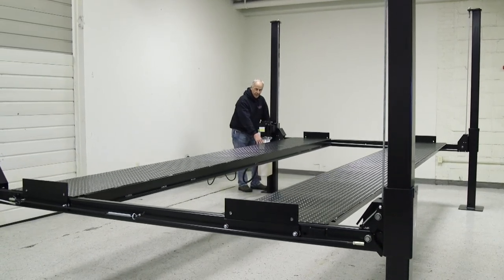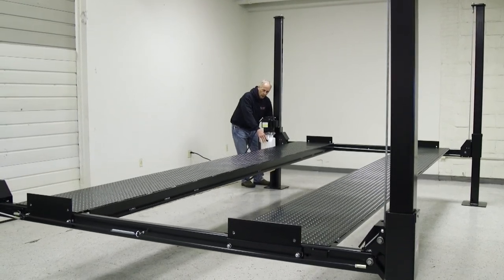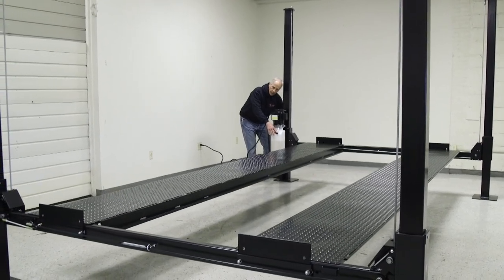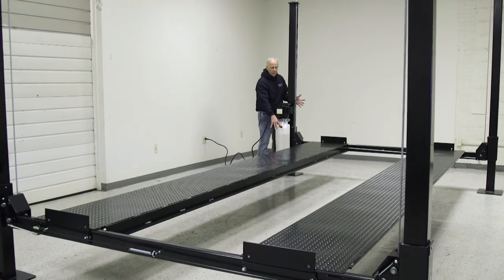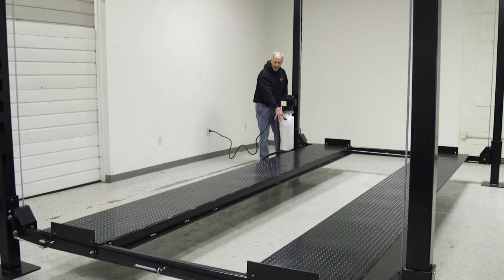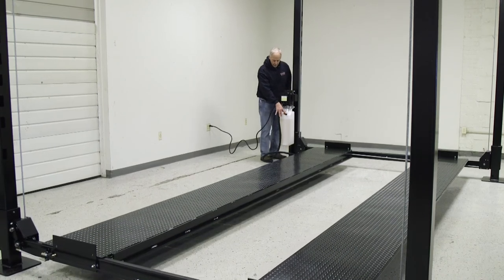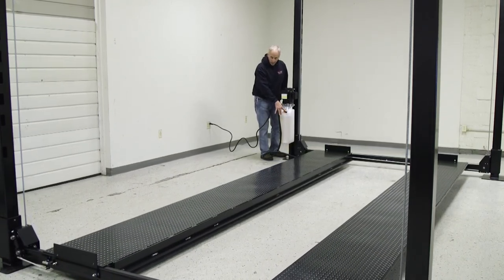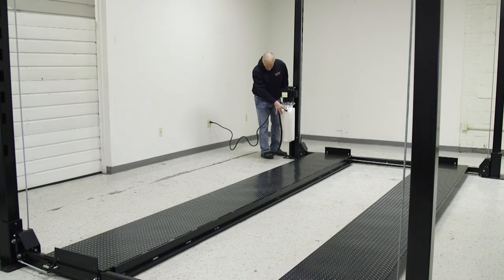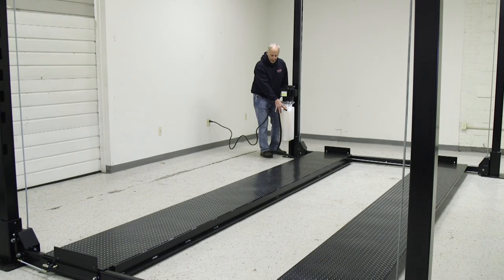Once I get past the last cutout for the locks on the post, then I don't need to hold my lock bar anymore. You're also going to notice, being an outside slider, the first time down it's going to adjust the post for you — they're self-aligning. You won't have to worry about making sure the post is in the right place, because being an outside slider, it's going to align it as it comes down. There's the air — you can hear it right there at the last. Just hold that down for about five seconds to make sure all the air is out.